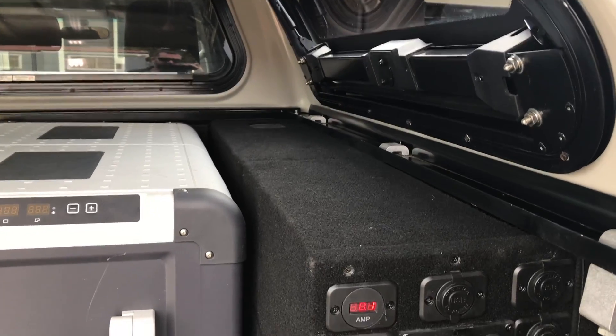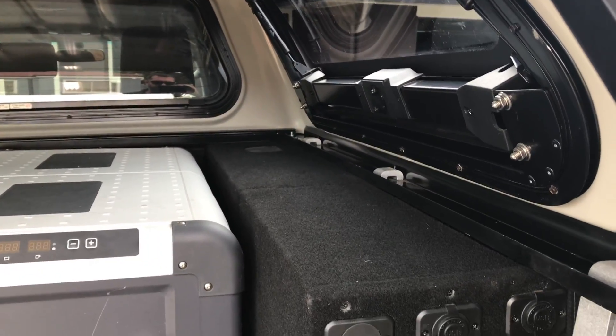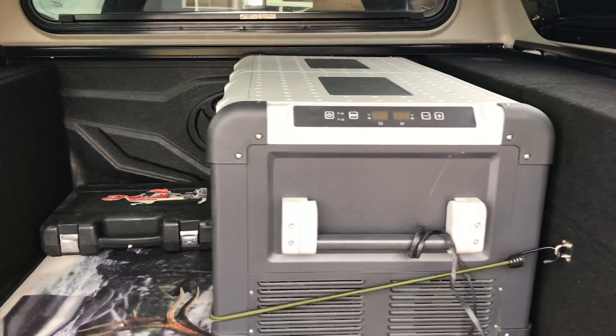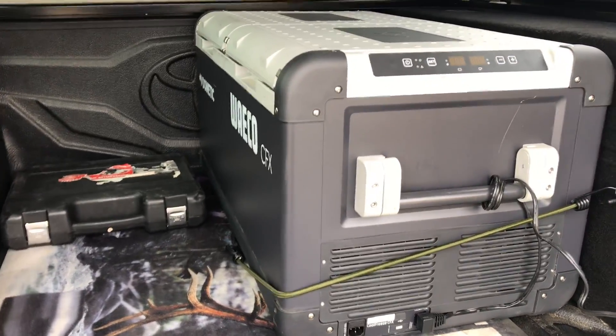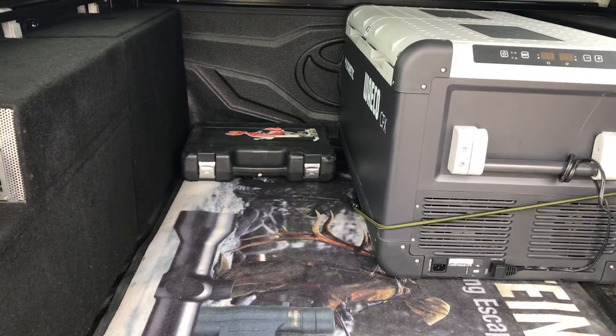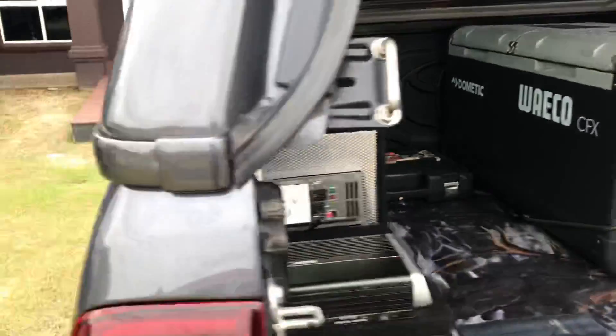It doesn't take up any room whatsoever except for the wheel arches. These boxes hug in tight to the wheel arches and just go through to the back. That's a CFX 95, their largest fridge, and there's still room for a standard drawer in here, which is exactly what's going to happen. And under here is where the airline is kept.